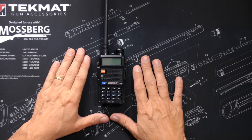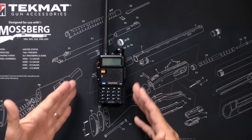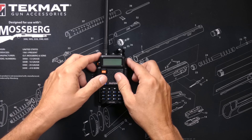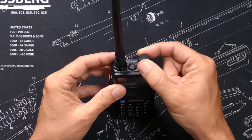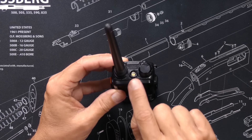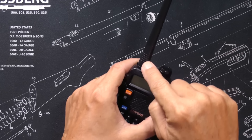This is the Baofeng UV-5R up close and personal. On the top, you will find the on-off and volume knob, the flashlight, and the removable and replaceable antenna.